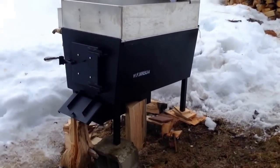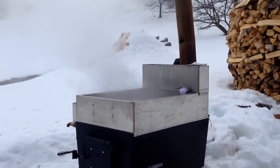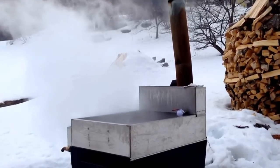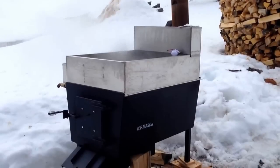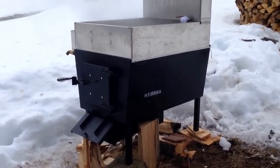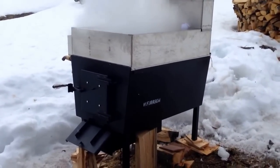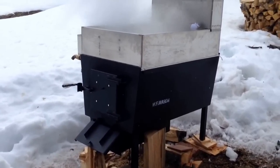This is my first time boiling on a brand new Mason Hobby Evaporator. It's March 15th, 2015 here in southern Vermont. Sap started flowing about a week ago and I have 30 taps that I put out throughout the week and got about 30-40 gallons.